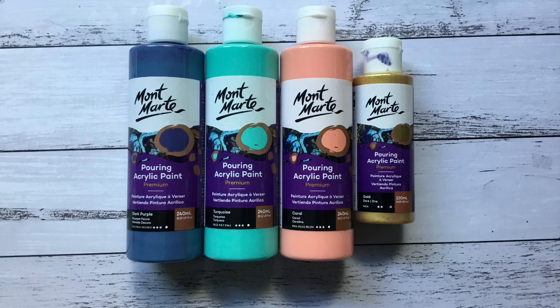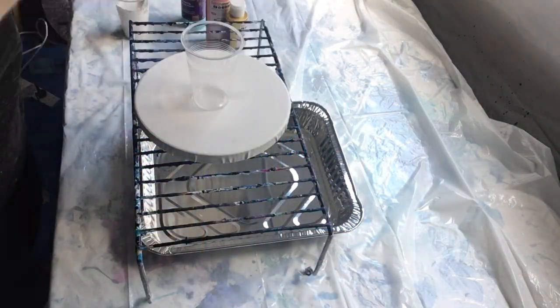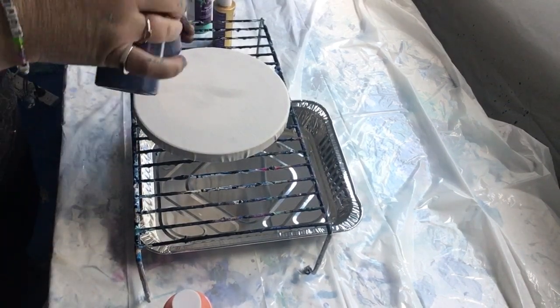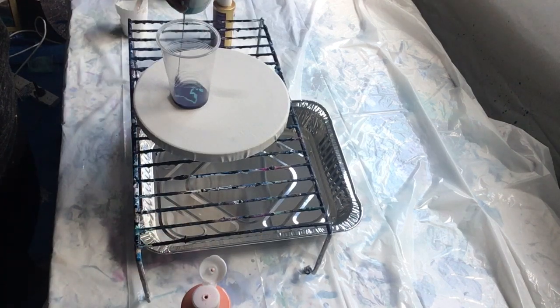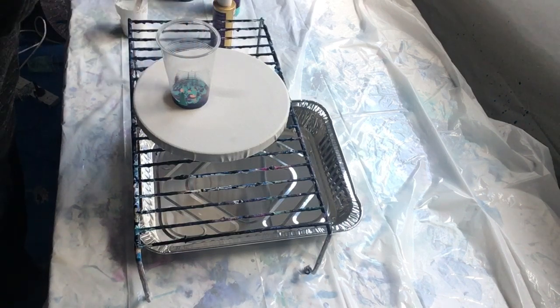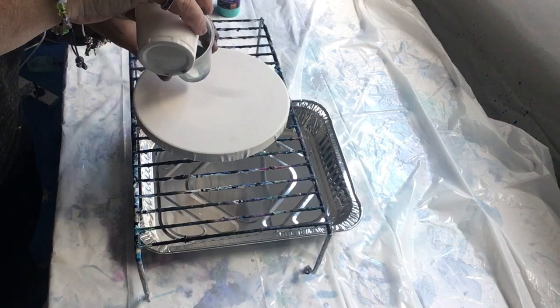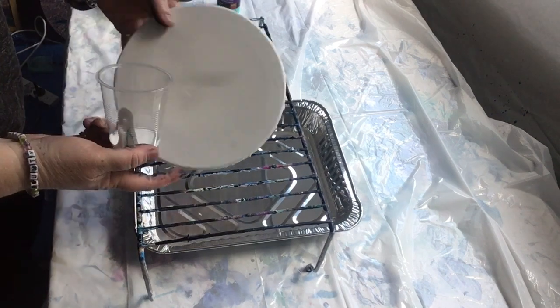Hi there, today I thought I'd try out the new Montmartre pouring acrylic paint. These are all pre-mixed, so best to shake them very well before using them. Normally you'd spend a bit of time mixing the paints with your medium — flow troll, glue, water, whatever it may be — but these are straight out of the bottle, so it's a lot faster. If you're having issues trying to get beautiful cells and some really nice looking paintings, this product might be a good alternative for you.